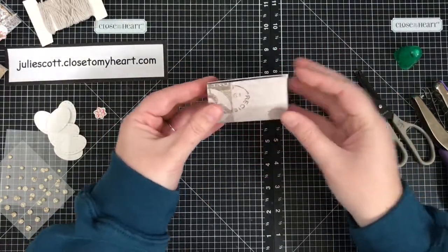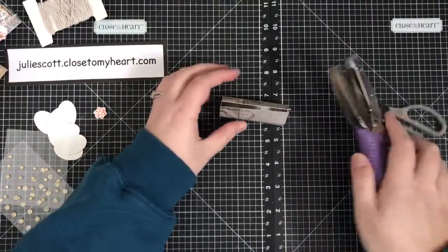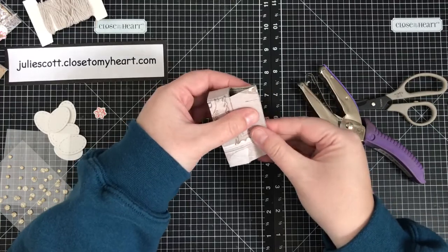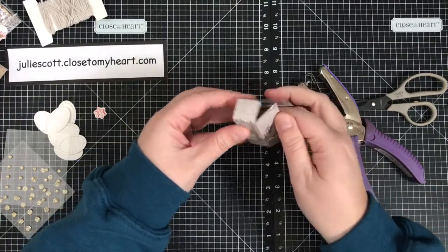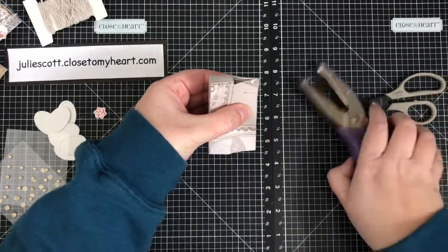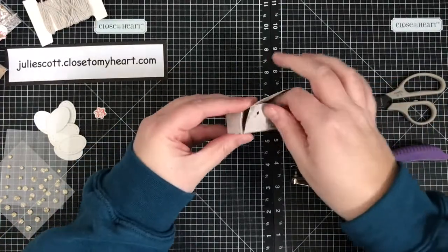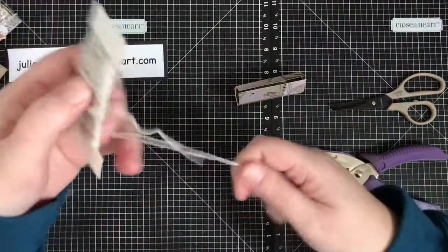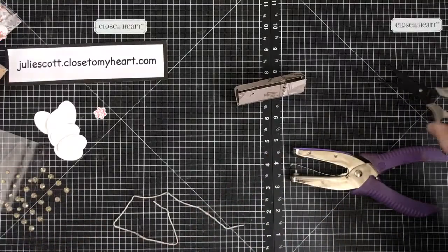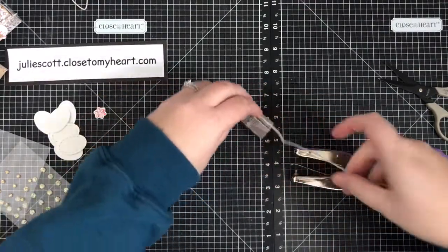Now we just need to punch the little holes for our ribbon. This is an eighth-of-an-inch hole punch. I pinch the box just a little bit, line it up, and punch a hole on each side. Then I'm taking about 12 inches of ribbon or twine — I used the mink twine on these boxes. They're pretty small, so I didn't want to use a full-size ribbon, though that would probably be really cute too.